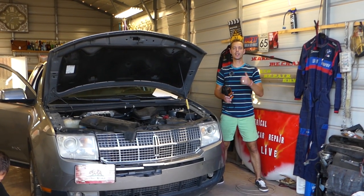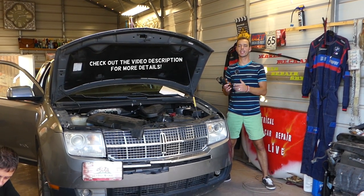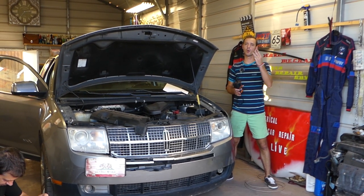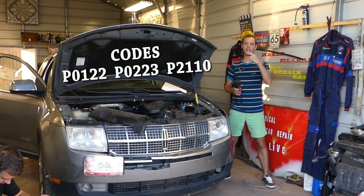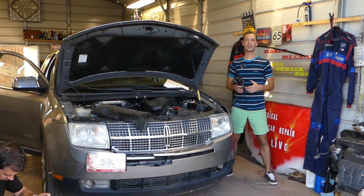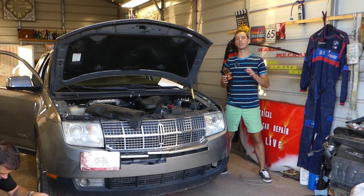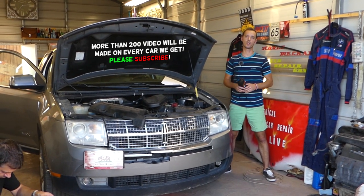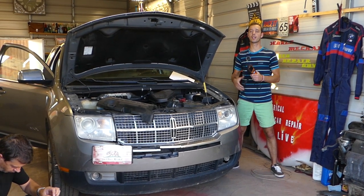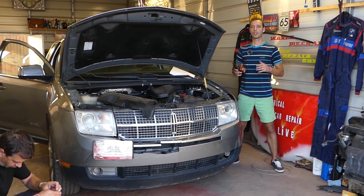Hey guys, welcome back to Auto Repair Guys. Thank you for watching and subscribing to the channel. If you have a Lincoln such as MKX, MKS, MKZ, MKT, and others, and you get any of those three codes — P0122, P0223, and P2110 — we'll explain what could cause each one. All three codes lead to one thing, and you may get just one, two, or all three of them.